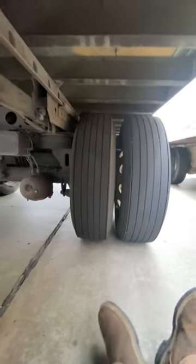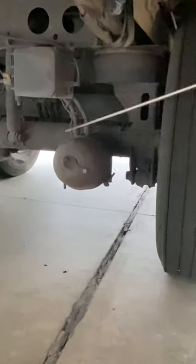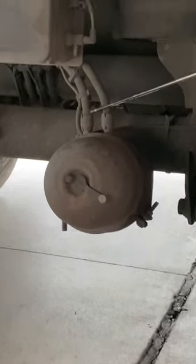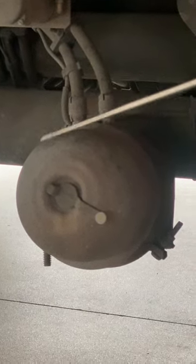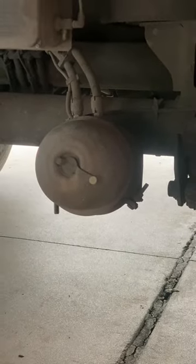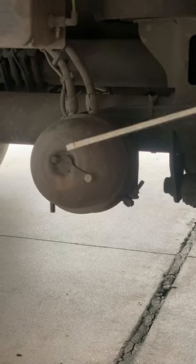Moving on to brakes — same as sections A and B. The air lines to the brakes are properly mounted and secured, no abrasions, bulges, or cuts, and no leaks. Those air lines lead to the brake chamber and clamp, which are properly mounted and secured, not cracked, bent, or broken, and no leaks.